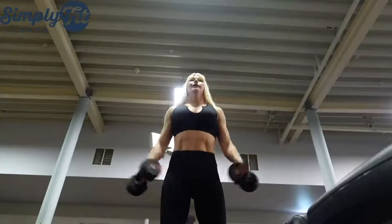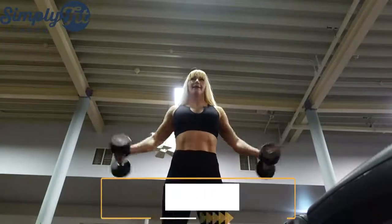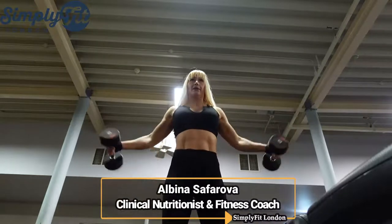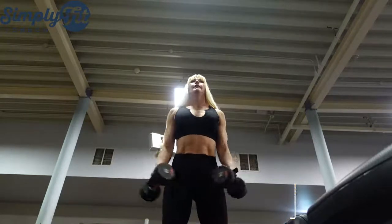Hello and welcome to Simply Fit London. My name is Abina. I'm a clinical nutritionist and fitness coach, and also a mother of three young children.